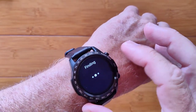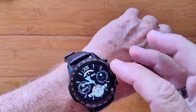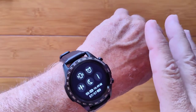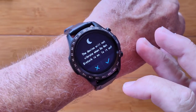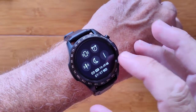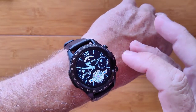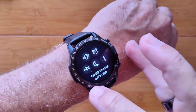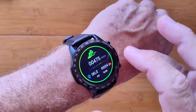You've also got your find-your-phone feature, which will cause the phone to vibrate — though I have it on silent while reviewing. You can set alarms and there's a do-not-disturb mode to stop it from vibrating. Your basic overall watch information is right here, including whether you're paired, your battery level, and things like that.